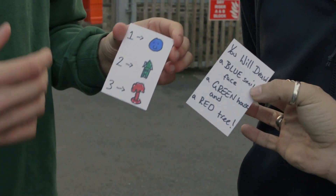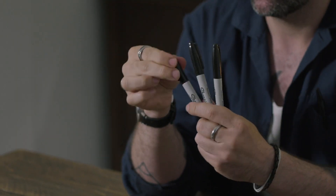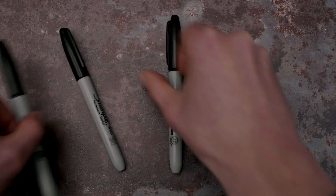That is mad. So here's what happens. You hand your spectator a card that has three different drawings on it, numbered one, two, three. You have three different pens that are three different colours, but with the lids on you have absolutely no idea what colour is where — nobody does. You hand the pens to your spectator and they mix them up as much as they want.